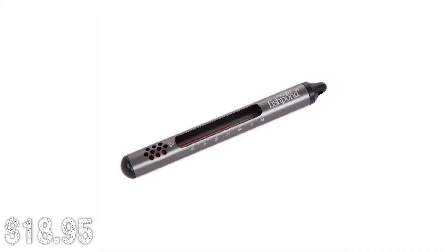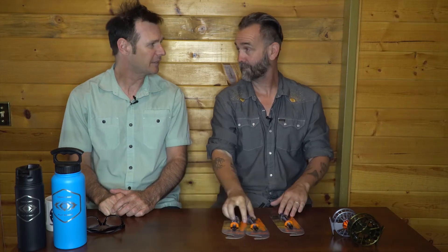Next item up is a thermometer — important, gotta have one this year. We had to throw it in because you've got to test those water temps. Make sure you're not fishing in water over 68 degrees for trout. Everyone should have one of these dangling off their tackle these days. Put it on a retractor or cord, drop it in the river. Don't just look at the water flow temperatures online — that's not good enough if you don't want to kill fish.